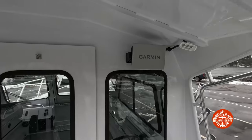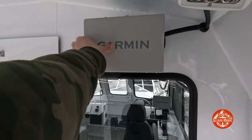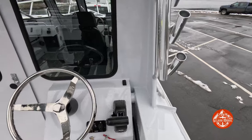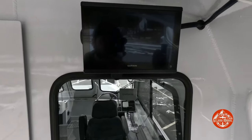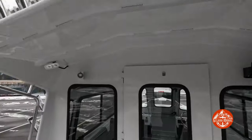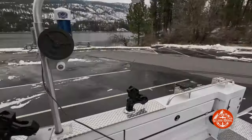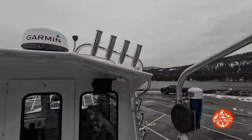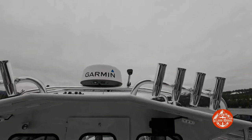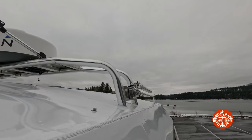This customer went with a Garmin 1042 on the back — got your Garmin screen there. Also went with our Lumatech light bars in the back; those things are crazy bright for lighting up your deck when you're fishing. Got our rocket launchers up top — four on each side. You can also see right behind them, got your Garmin radar and your antenna mounted to the side of the radar arch with a stainless steel mounting bracket.